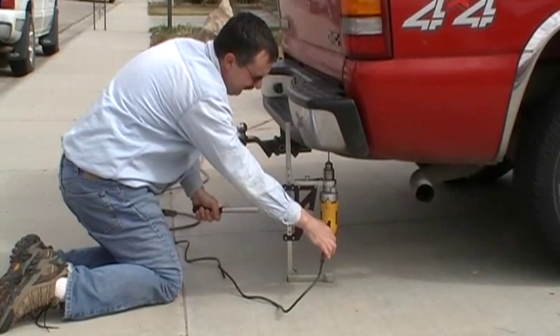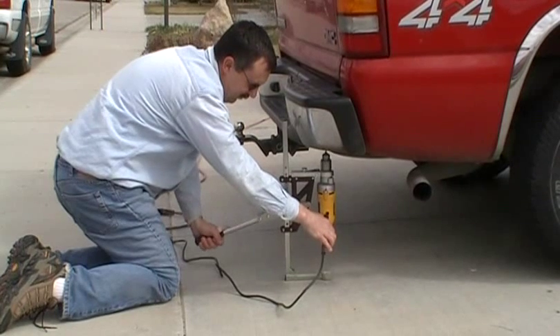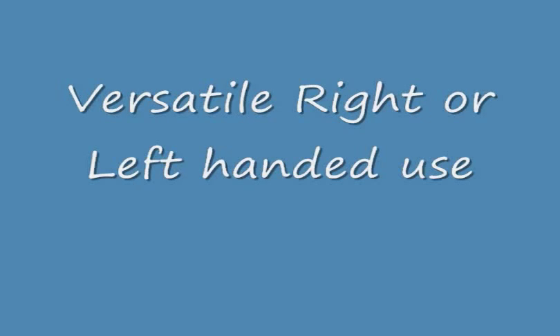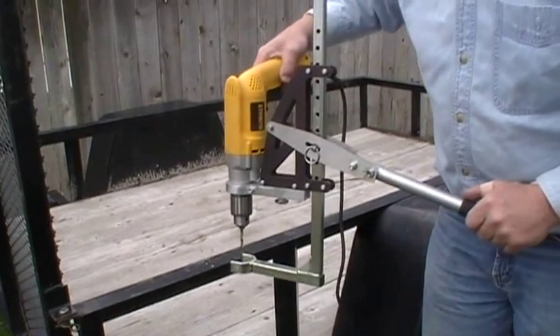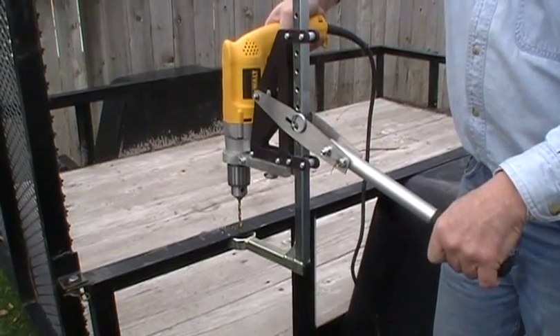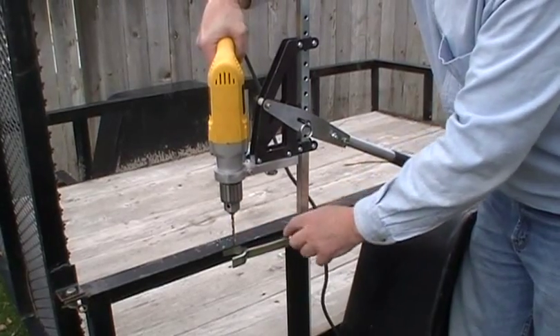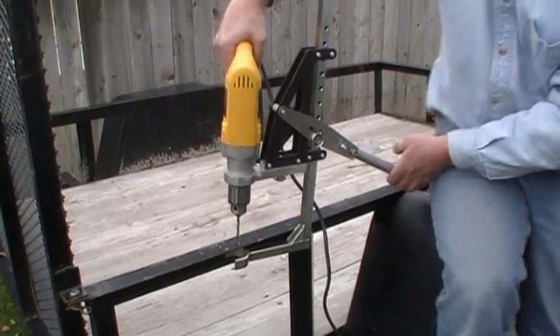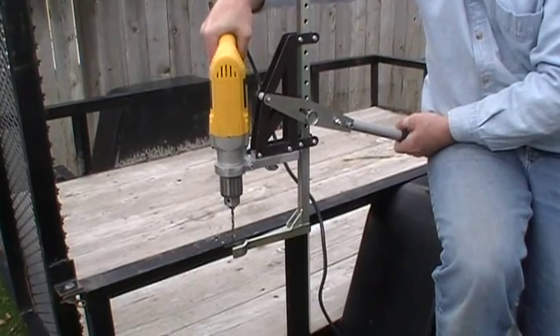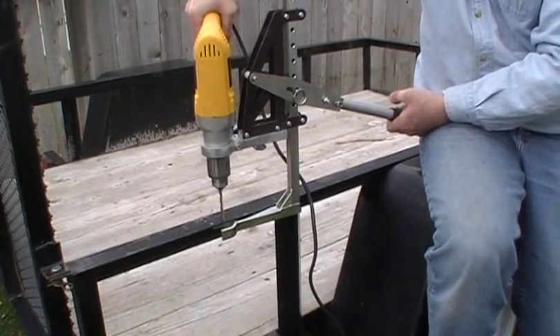Here we go, guys. Drilling on the edge — a lot of people come like this and it works. But what works better is coming like this on the side with the foot on an angle. This whole bar is grabbing your material now and gives you a much better bite. So once you're there, you give a couple pounds of pressure, drill slow, and then go.